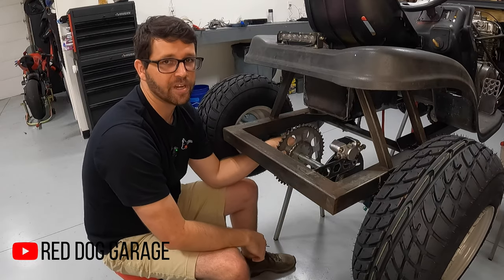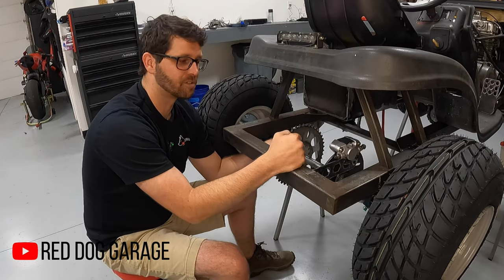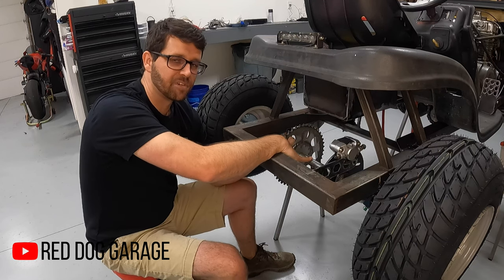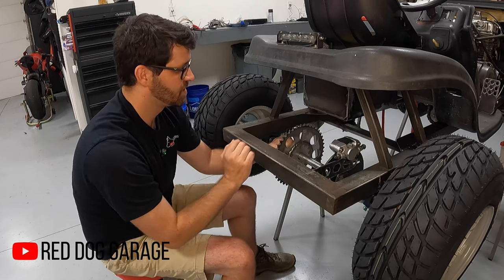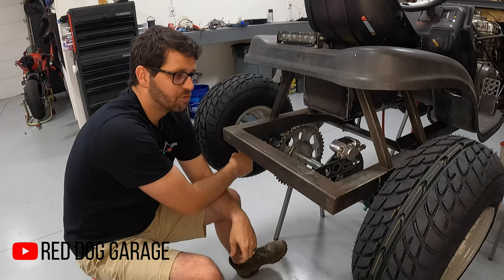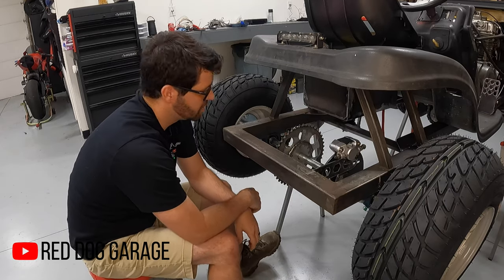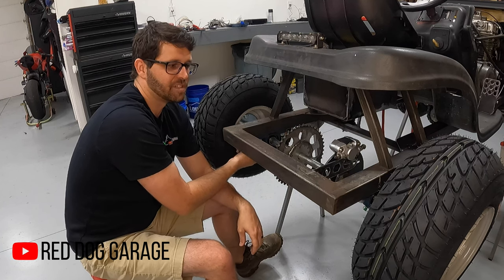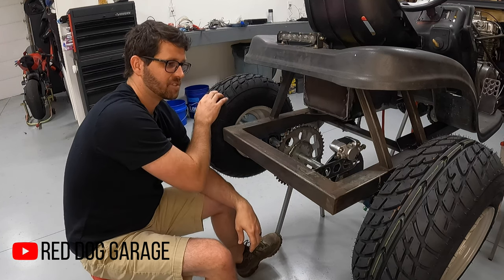Now we can't forget about the rear end here — this is where the power hits the ground. Back here we've got a one-inch solid racing rear axle from Go Power Sports, running through two heavy duty pillow blocks that are underswung on the frame, which allowed me to get a little bit more ground clearance with this size wheel and tire.